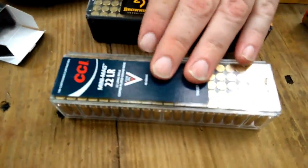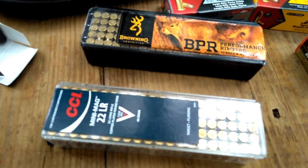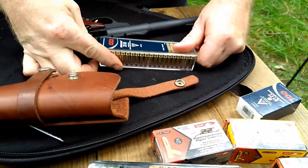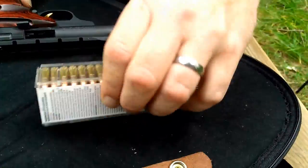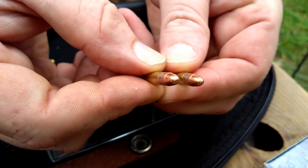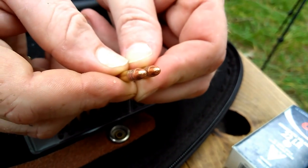We're going to try the good old CCI Mini Mag Round Nose — 40 grain, advertised velocity of 1,235 feet per second. America's favorite ammo right here, folks. CCI sells more of that than any other maker — any of their ammo, I do believe. When you want quality, this is where it's at. They've got a nice 40-grain round-nose lead copper-plated bullet. You can see the quality in those bullets compared to some of the others I just showed you.